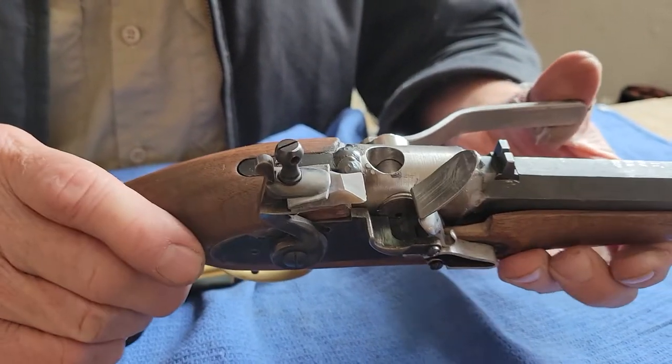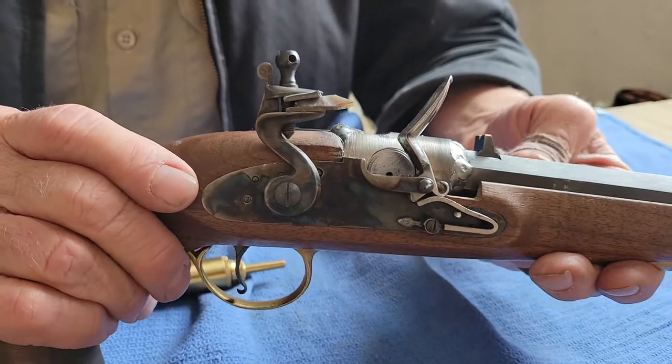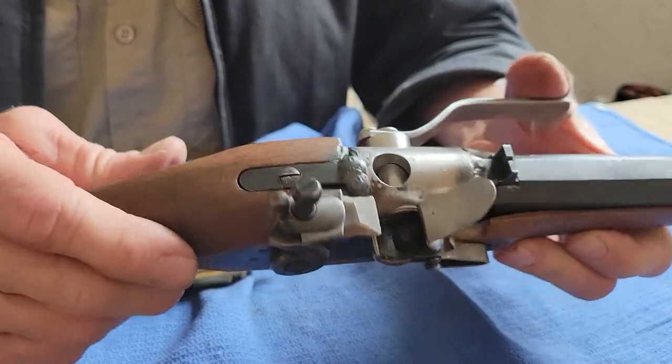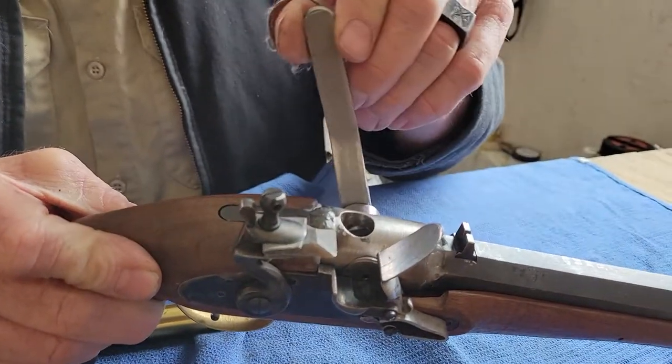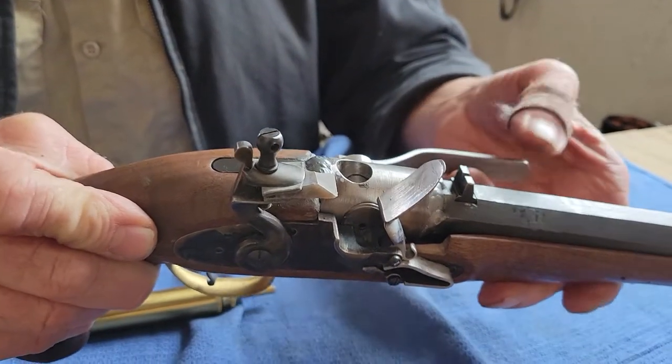So that's pretty much it. I will fire it — I want to put this video up and I'll fire it and put that video up secondly. So basically just a rotating drum breech loading flintlock pistol. Thanks for watching.